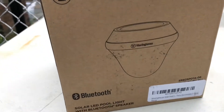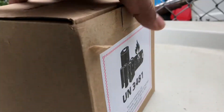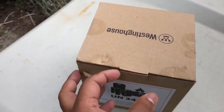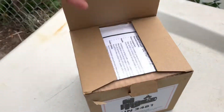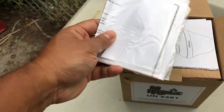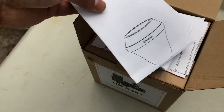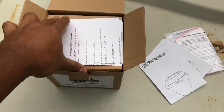This video is about the Westinghouse Bluetooth speaker. It's a solar speaker that also has lights — regular clear light and different colored lights. It's solar powered, but you can also charge the battery with the USB cable that it comes with.